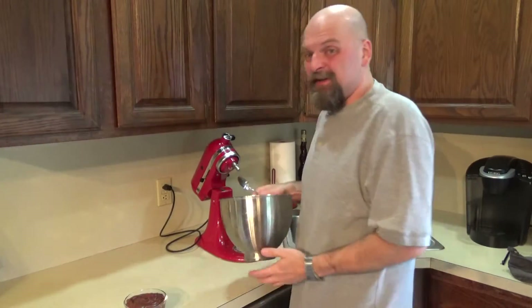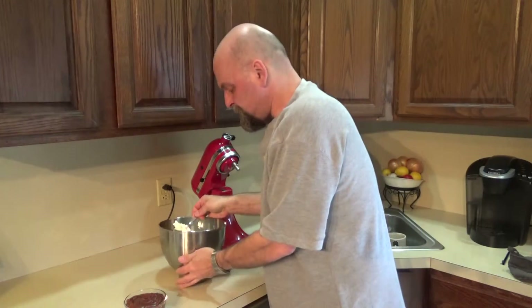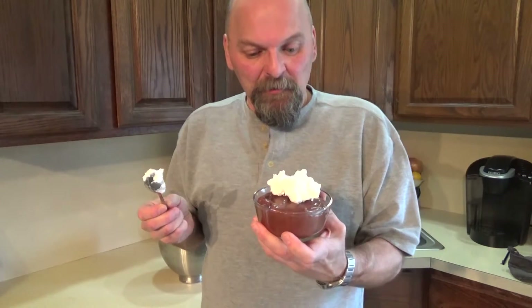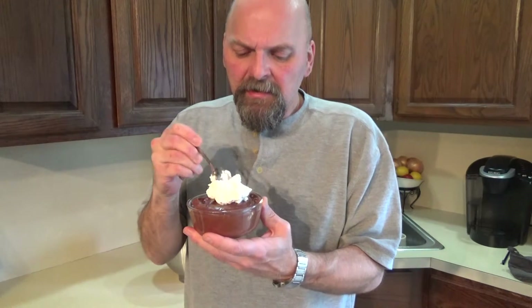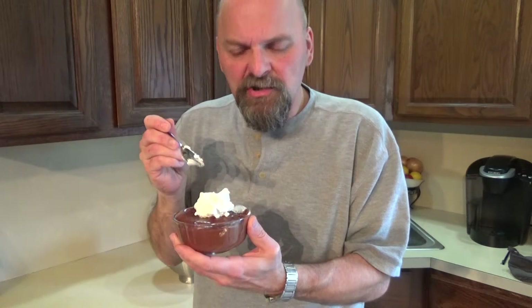Take the rest of that heavy cream that you didn't use and make some whipped cream — that's what that's for. Here's our chocolate mousse, and you've got to put that right on top. We're ready to give this one a try. It's very thick — not light and airy like you would imagine a mousse to be. It's not loose like a pudding; it's stiff, but it seems almost fudgy. But the flavor is spot on.